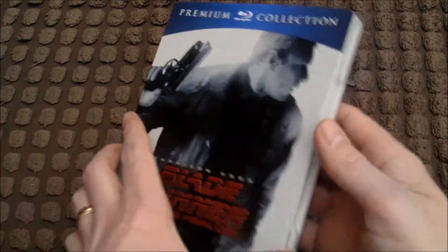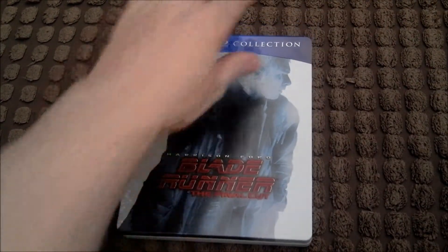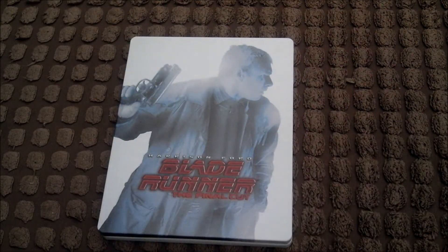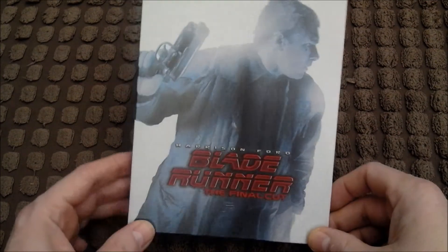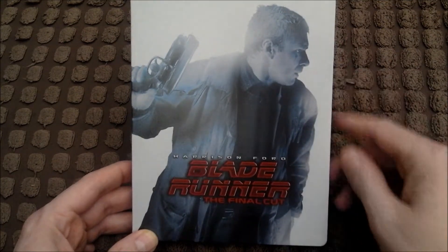I've managed to cut into the little slip card piece of paper thing unfortunately. I'll peel this off the back now — it's come away and I've left a little bit of paper that was attached to it, but it doesn't matter. Now looking at the steelbook itself — that is lovely, it's a nice matte finish.